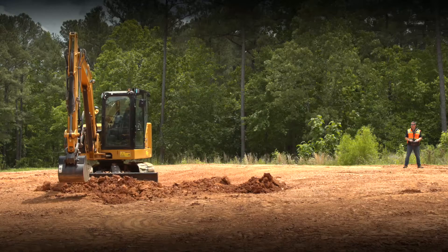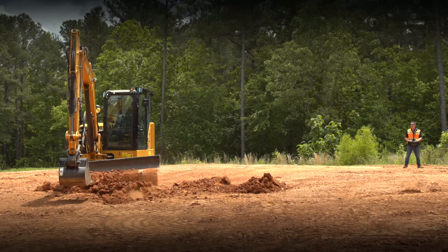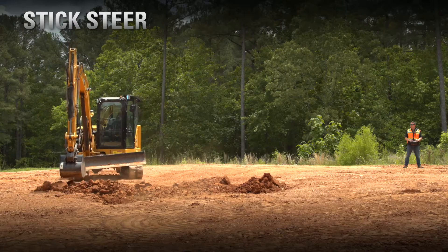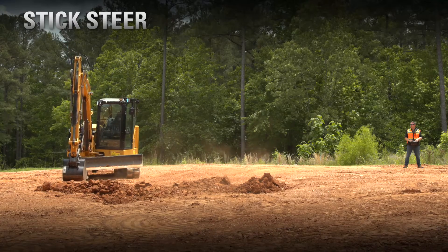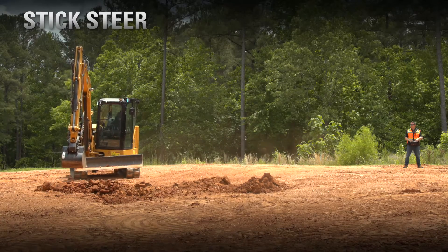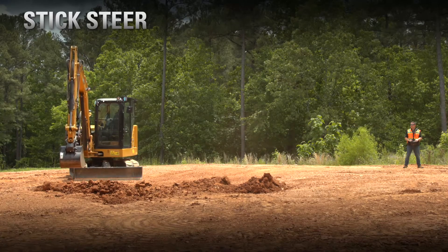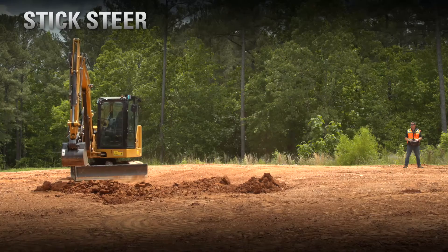With the next-gen mini excavators, we still have the full functionality of our industry-first features such as stick steer. We can still travel with the machine and then use our blade, either in the angle blade position or the regular blade position, to backfill our spill into the trench.